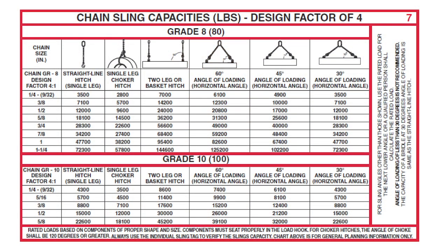To answer that question, I'm going to use the Crosby pocket-sized rig card. I'm looking right now at panel 7 of that rig card, and it shows me the alloy chain sling capacities.